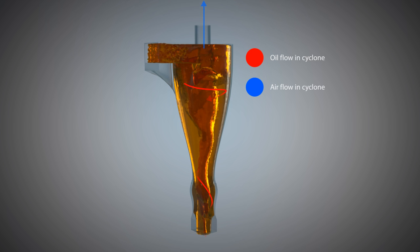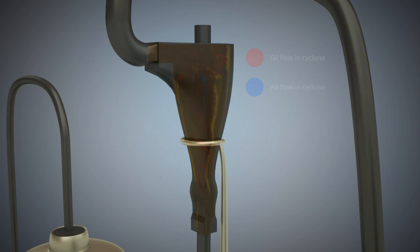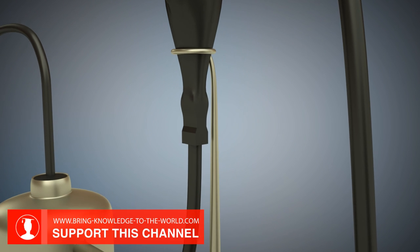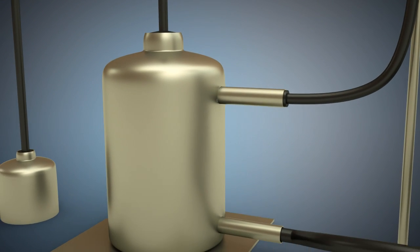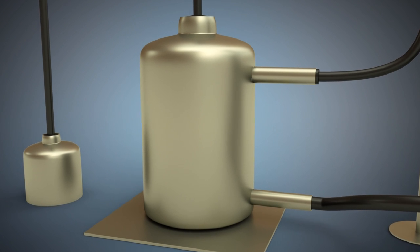The mixture flows in from above. A large part of the air contained in the oil is removed by the cyclone separator. Finally, the oil returns to the oil tank, and from here the cycle starts again.